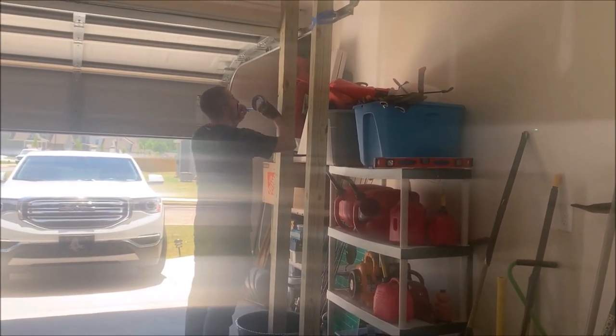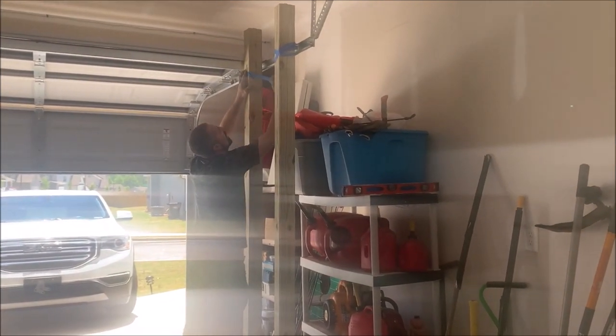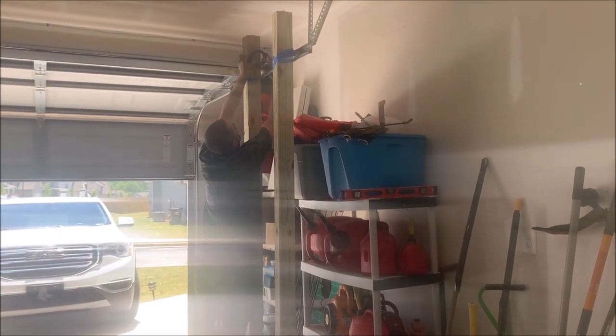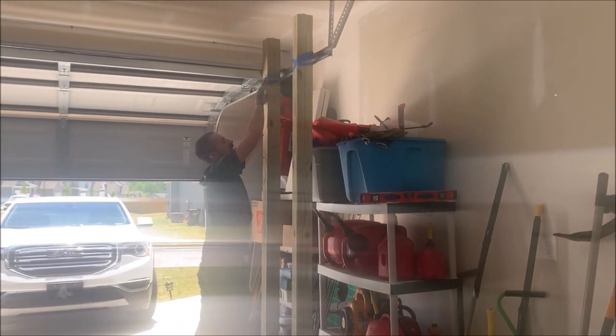It's so white trash. What? This is so white trash. I have a good idea. Coming from the road neck. Shut the garage door? Yeah, it's okay.